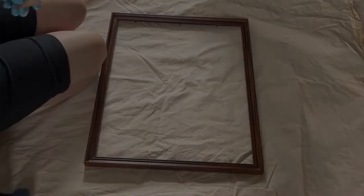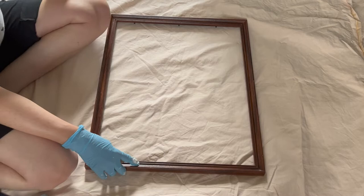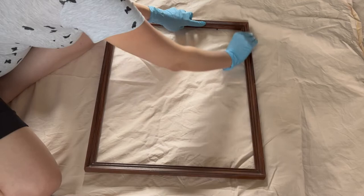The first step to refinishing a frame is to remove all the matting, glass, and backing. Then, because it does have a finish to it, you want to remove that finish by doing some light sanding. Make sure to get into all the little crevices, and get on the sides as well as the internal edges that sit closest to the glass. If you don't sand the piece in entirety, the paint may not stick in certain places, and that will end up being very noticeable — a perfectly painted front with peeling edges or mismatched color.